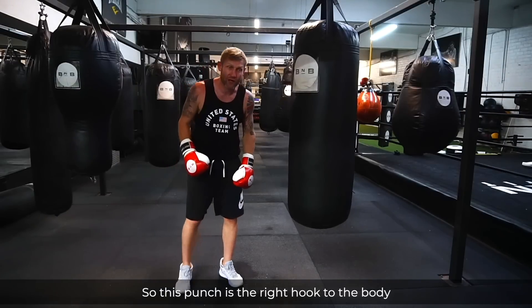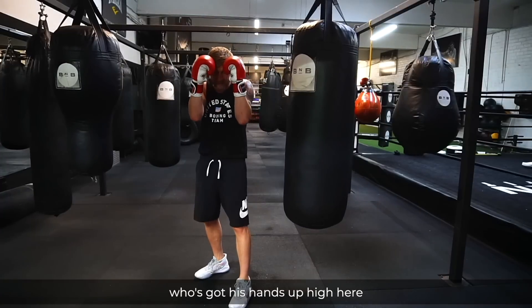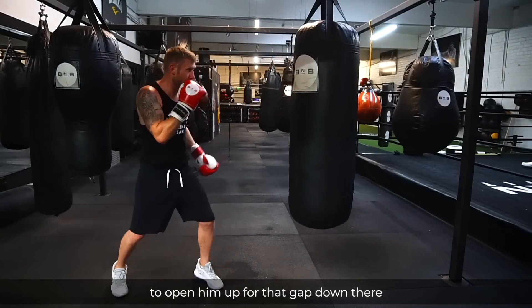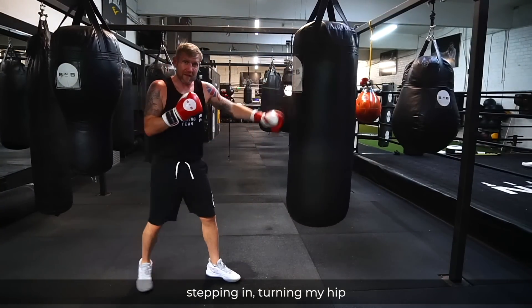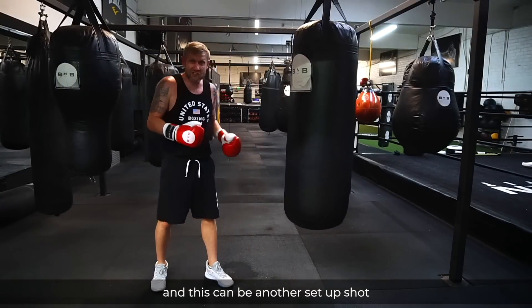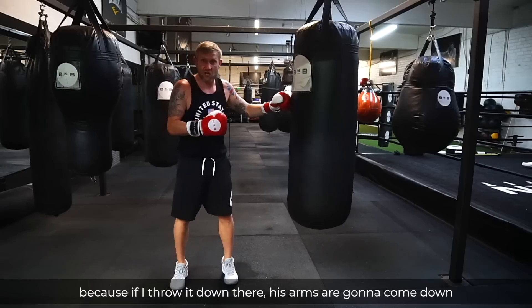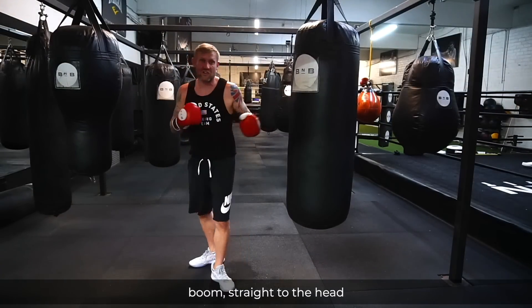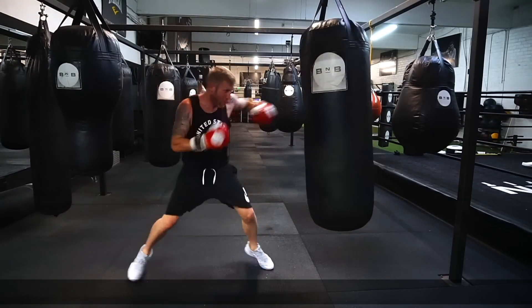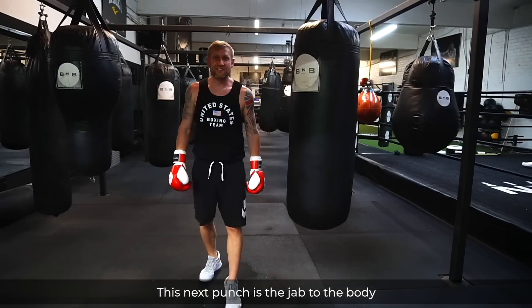This punch is the right hook to the body. If an opponent has his hands up high, I want to punch him upstairs to get him to raise his hands and open up that gap downstairs. Stepping in, turning the hip, getting that power in the punch. It doesn't even have to be hard — you can touch the body to open up for the head. If I throw it down there, boom, straight to the head. A little bit of speed — touching, touching the body, then whack him with the head. Great shot.